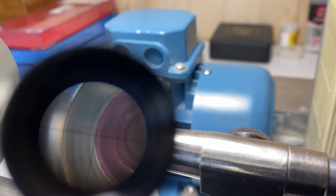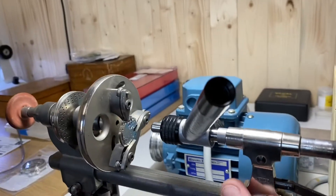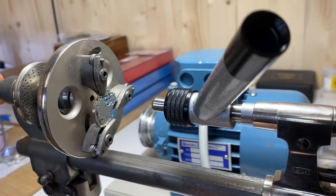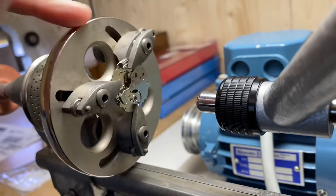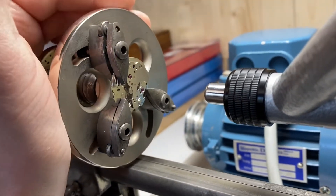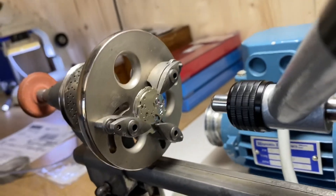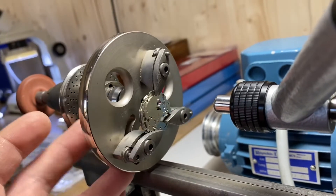We can see that using a pointed piece in our drilling tailstock is not going to be accurate enough to find center. Now what we would do is fit our drill into our tailstock and remove our bridge — we take the face plate out of the lathe and remove the bridge from the main plate. But we cannot change anything about the placement of the main plate on the lathe.